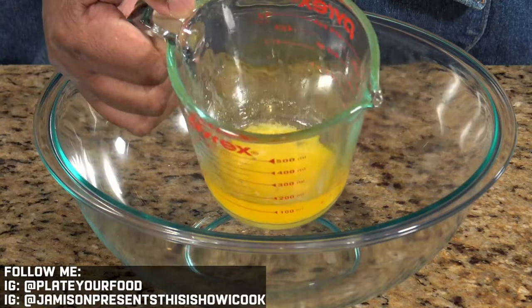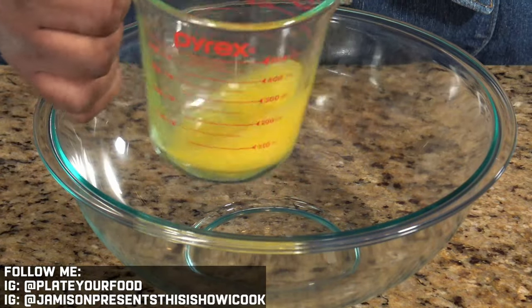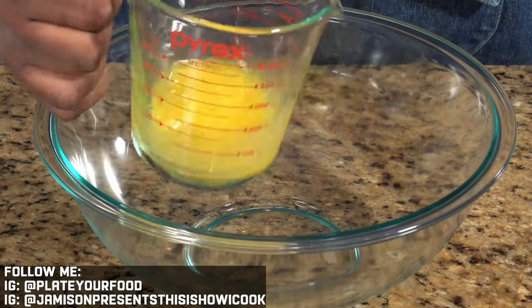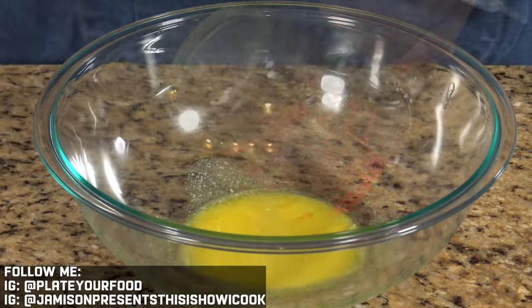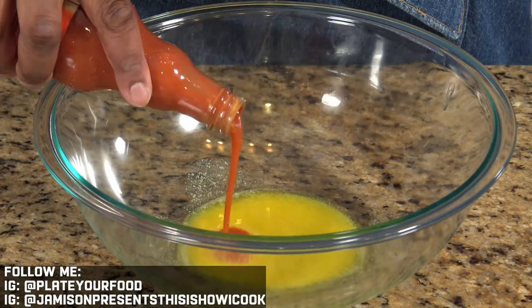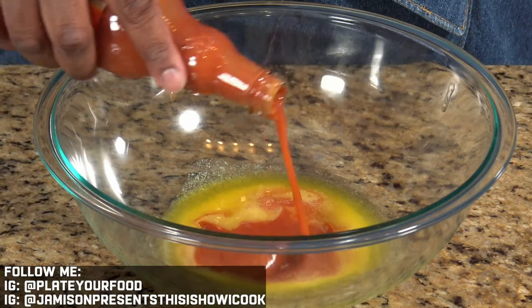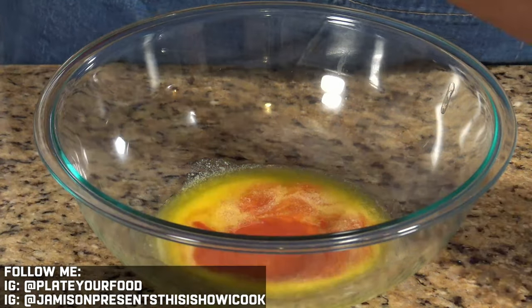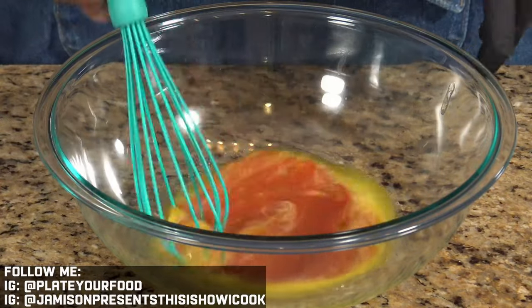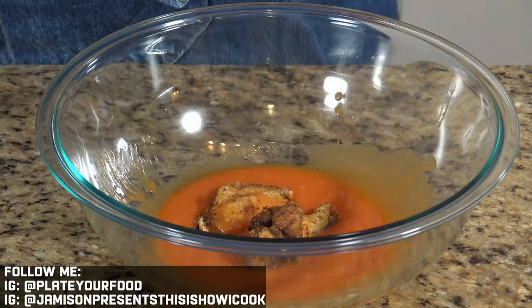Now we need to put together our hot wing sauce. I've got half a stick of melted butter — I'm gonna swirl it around and make sure I get all those beautiful milk solids in there. I'm gonna pour this into my bowl, and next we're gonna whisk in some of our hot sauce. It's about one part butter to one part hot sauce, and we just want to give this a good whisk.